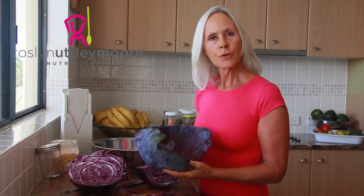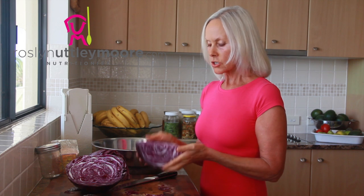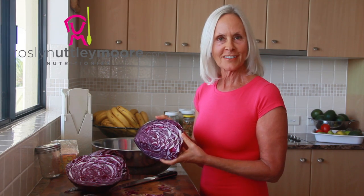I like to remove the outside leaves of the cabbage because they're a bit thick and woody, and the inside — just chop that into quarters and it'll make it easier to chop it finely. It's just so pretty, isn't it?